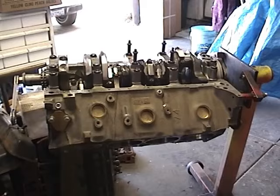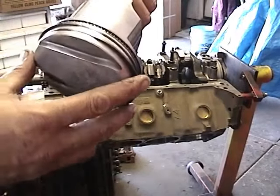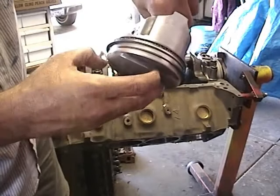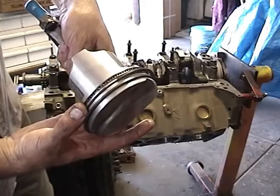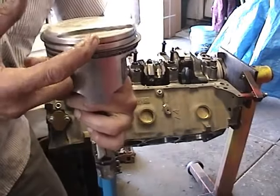We'll go ahead and go through all the procedure once again. We've got our piston here. Remember to line up your piston rings with the gaps 180 degrees away from each other — first ring and second ring, just like that. See how we've got the gap there versus the gap over here.